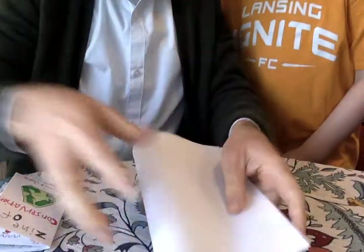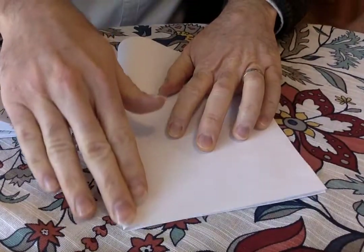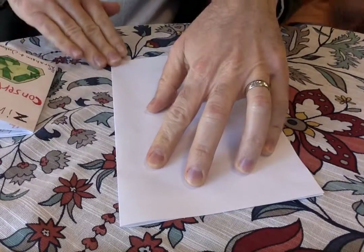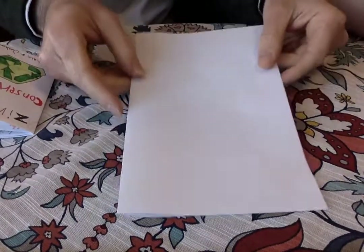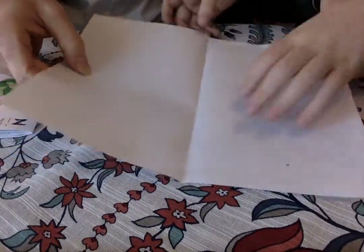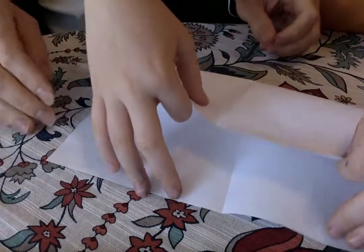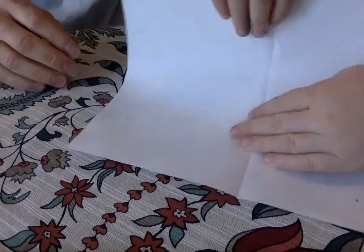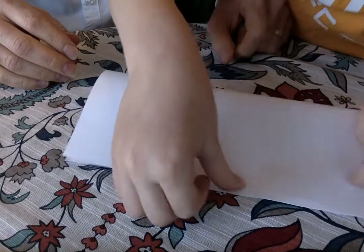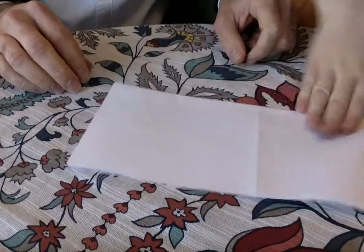You're gonna fold it in half this way. I'll bring this down so you can see. So we've got it folded in half the short way. And now we're gonna open it back up, and then we're gonna fold it this way. So now we've got it folded in half the long way too.